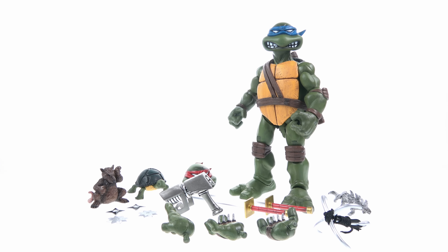You also get little tiny non-articulated figurines: an unmutated version of Leonardo with great detail and a nice paint wash throughout, which is adorable, and an unmutated version of Splinter in a pose where he's practicing karate. Splinter has nice paint detail with a black and brown wash throughout the fur on his tail. They're not articulated and I wouldn't expect them to be — they're just really cool accessories, and they look great displayed with the figure.